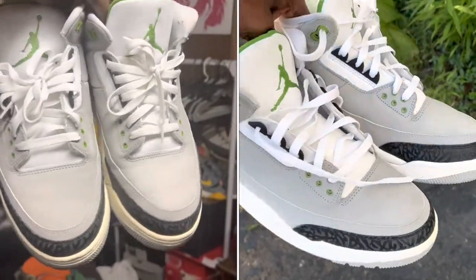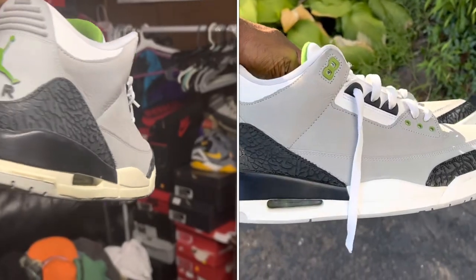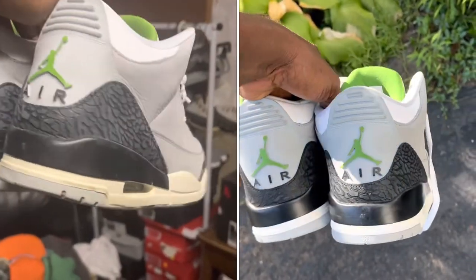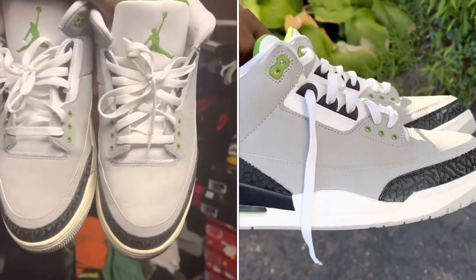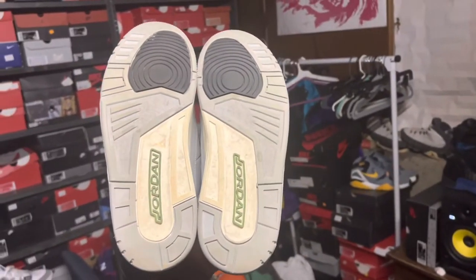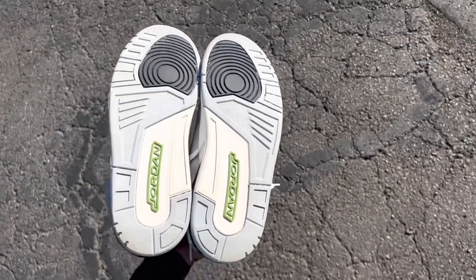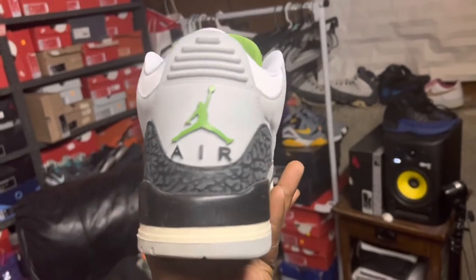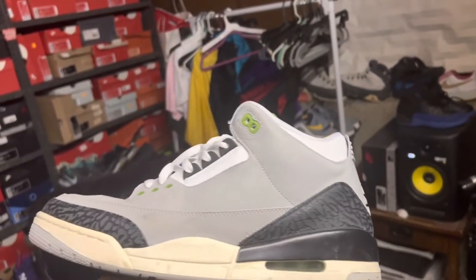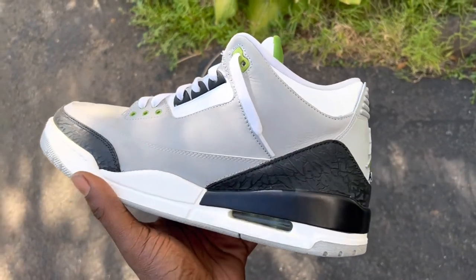One of my customers didn't like the fact that these 2018 Chlorophyll 3s came from the factory with an off-white, tannish color midsole. He wanted them repainted fresh white, and he thought they would look better like that. He was actually right — I think these look way cleaner than how they came originally from the factory, and they definitely should have dropped like this. What do you think? Drop a comment, let me know.